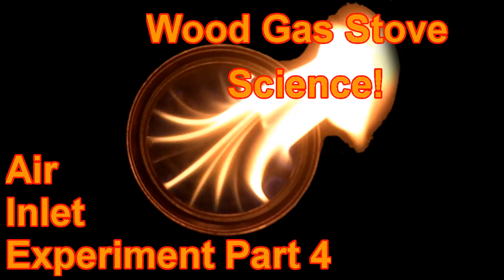Welcome to Wood Gas Stove Science, where I try to learn the science behind wood gas stoves. This is Air Inlet Experiment Part 4.